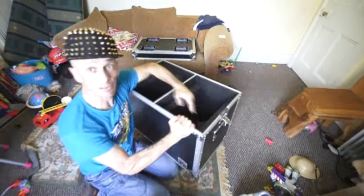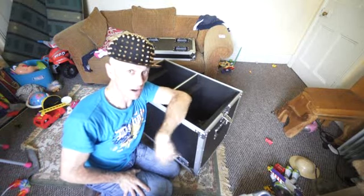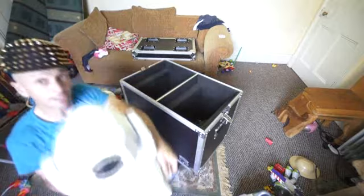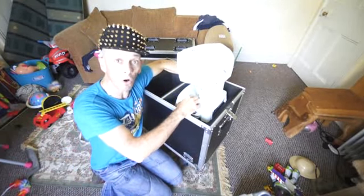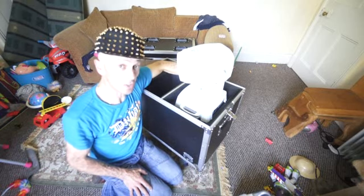Now in this flight case, there are side bits here. This whole video will become apparent towards the end, I hope. So there they are. And I put that like that and I thought, it's not going to fit. And my next word was a rude word because I thought, oh dear, I'm now going to have to buy a new flight case.